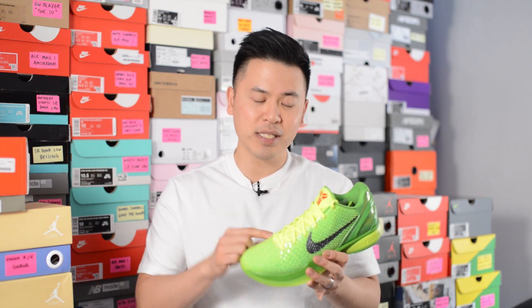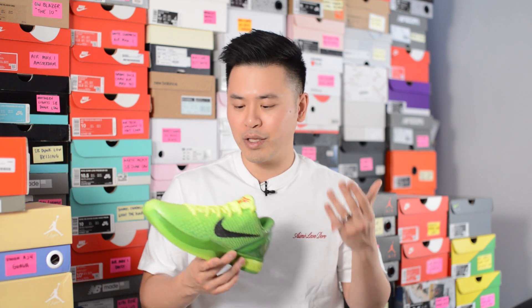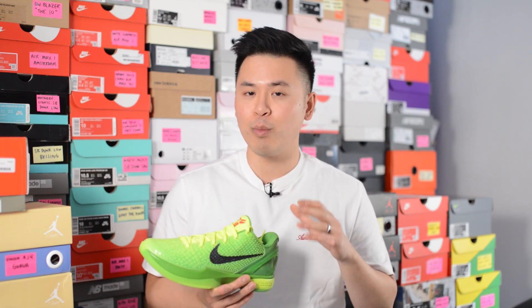If you guys still don't have a pair for yourself, check out my Instagram in the next few days or weeks. I'm going to be giving away a Kobe prize pack and one of those prizes is going to be a pair of Grinch 6s, so stay tuned. Let me know in the comments what you think about this Nike Kobe 6 Pro Tro in the Grinch colorway. Did you grab a pair for retail, or did you accept the L or pay resale? Hopefully Nike Basketball will release more Kobe 6 colorways and fingers crossed it won't be as difficult to grab as this one.